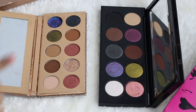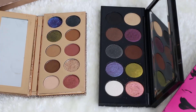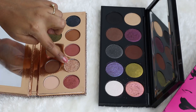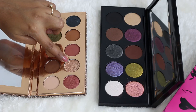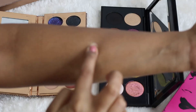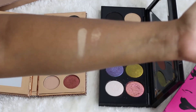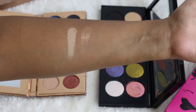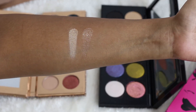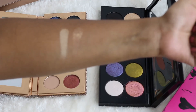Now for the shimmers — I'll only swatch the relevant ones that seem similar. In Dose of Colors we have something similar to the Pat McGrath pink sparkly shimmer, but the texture is very different. The Pat McGrath one is very metallic and very smooth, while the Dose of Colors one is more glittery, more sparkly. They may look a little bit similar but the texture is totally different — you can see the sparkle especially when the camera goes slightly out of focus.